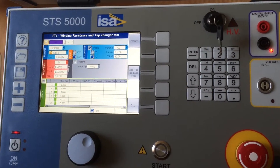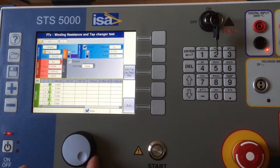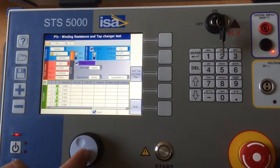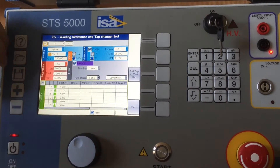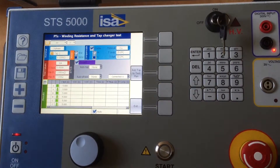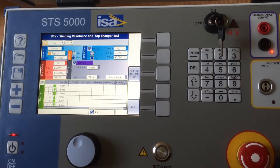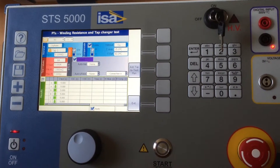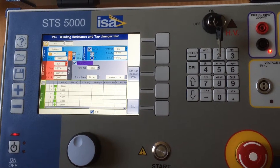Winding resistance is another test where you can use STCS. As you can see, this is an automatic application. When I say automatic, I mean that this application can not only read and measure the static winding resistance — it also measures the dynamic winding resistance, which means it measures the resistance while the tap changer is changing position.